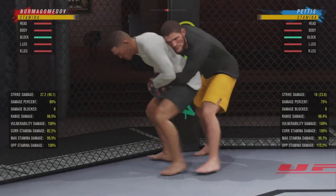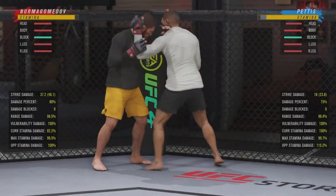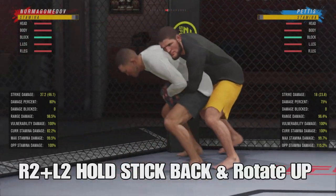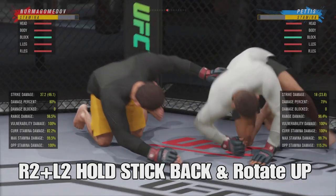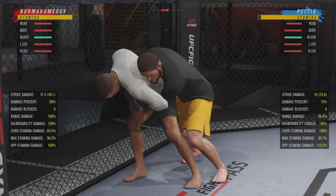I'll have Khabib go for the back takedown — and boom, as you can see he went up right there. We're gonna replay it again so you can see: as he goes up, you want to hold the stick and rotate it up, and you're out. Simple as that.